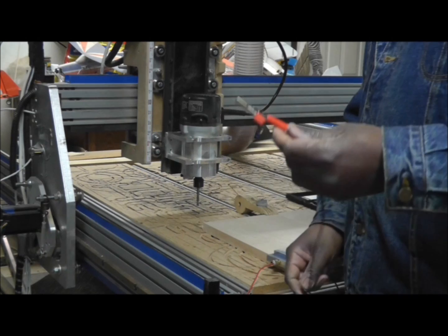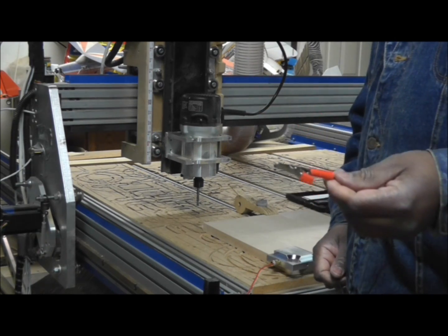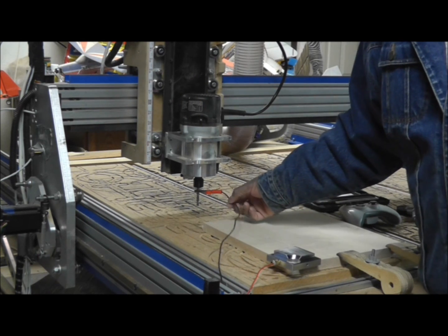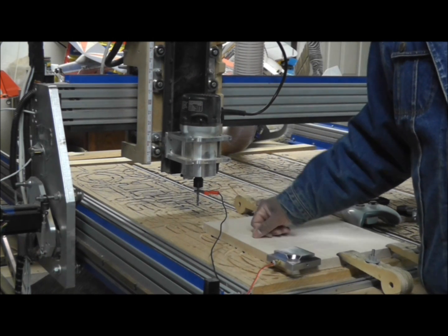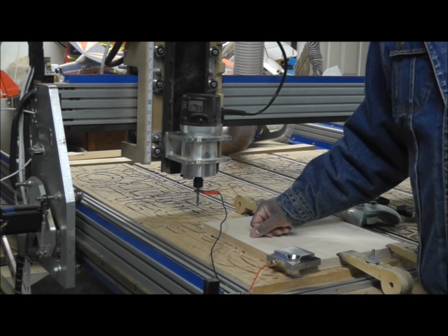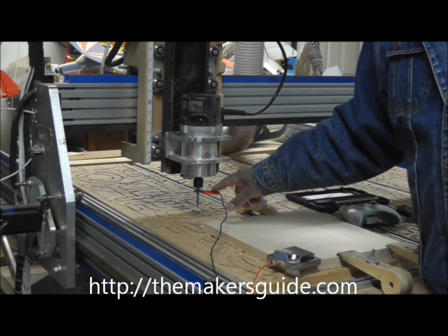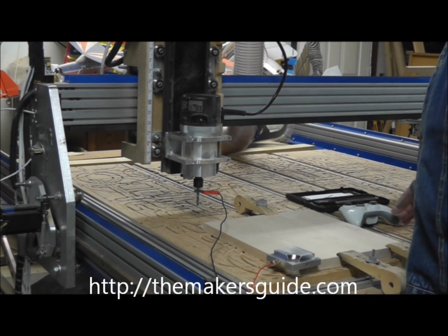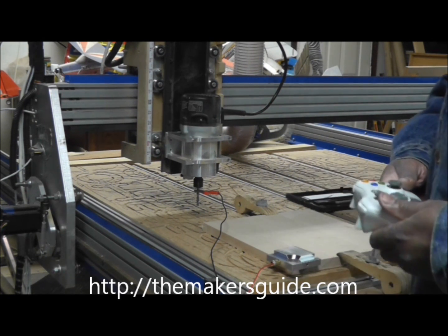We also have a wire with an alligator clip which is connected to the ground wire of the machine, which will be attached to the bit to ground the bit. Certain routers won't require this, but the Craftsman router does. If you're using a Hitachi, you shouldn't need that.